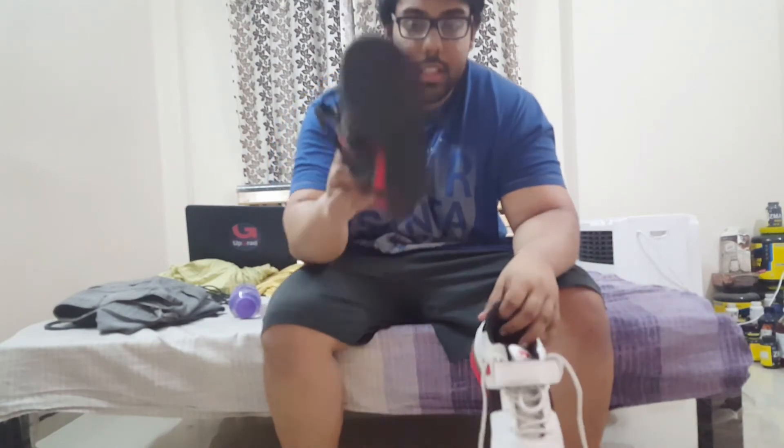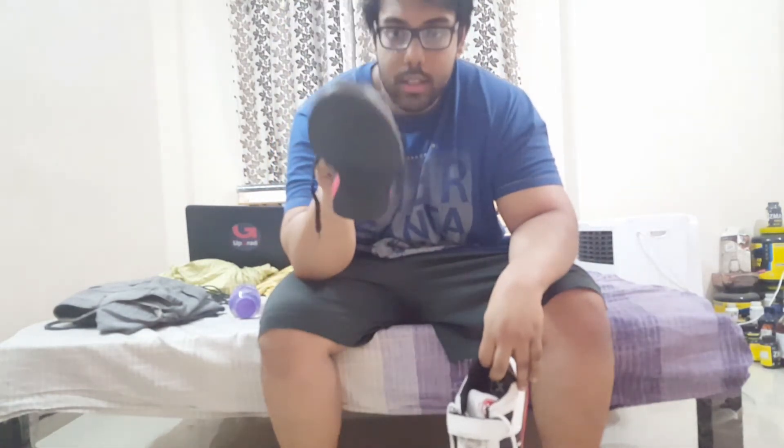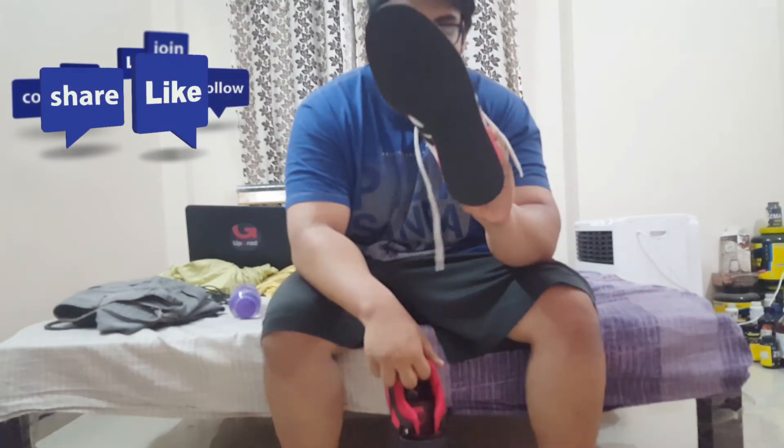These are the two models of RXN weightlifting shoes. They don't exactly have names, but this is the black and red model and this is the white and red model. Both are different looking and built a little differently as well. First, we'll be looking at the looks.